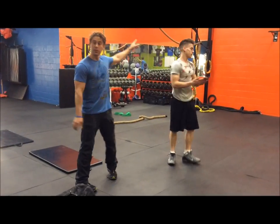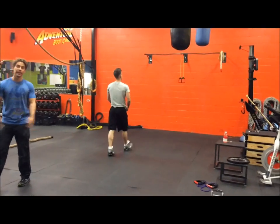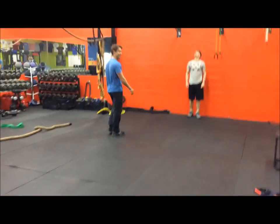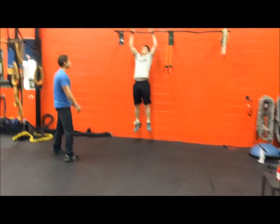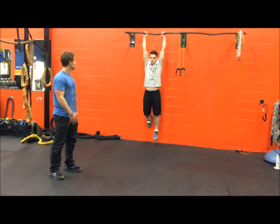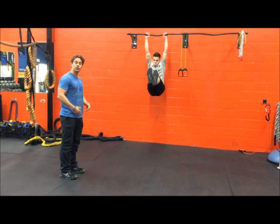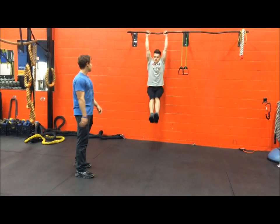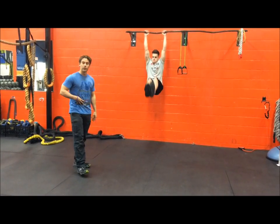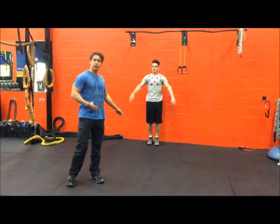Now we're going to hit the core. We're going to go over to the pull-up bar and do some hanging leg raises. With this, you really don't want to swing too much. Bring both knees up, focusing on getting them above the hips, engaging the core, starting the movement with the lower rectus abdominal.